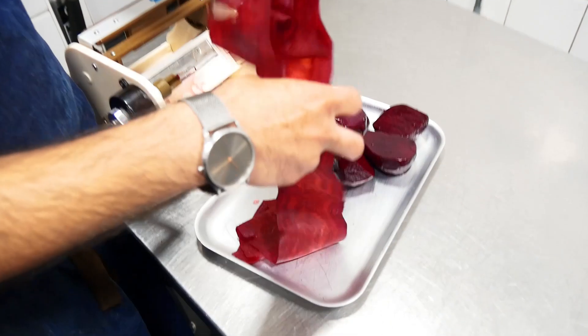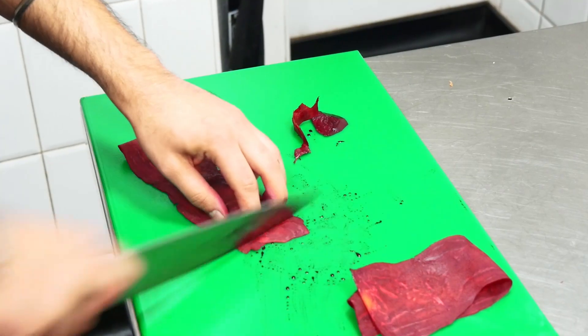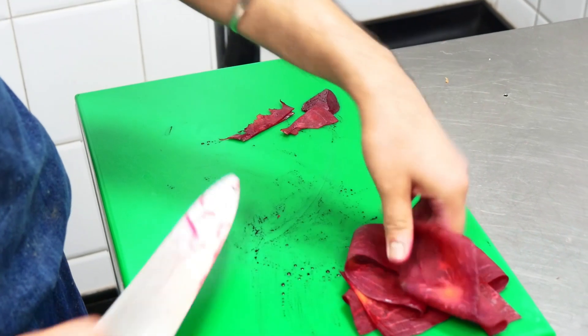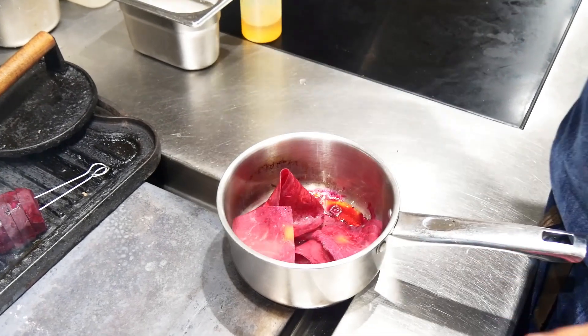We wanted to have something more crunchy but not take away from the beetroot. So we started slicing a beetroot really thin and marinating that raw beetroot in a warm dressing made with hoisin.